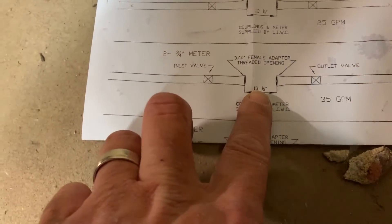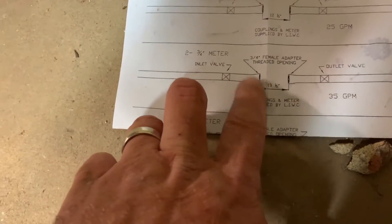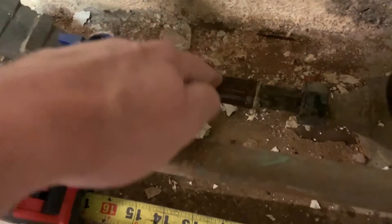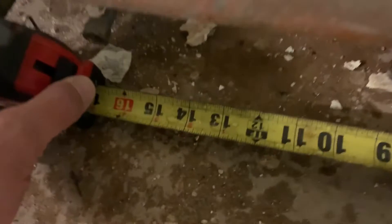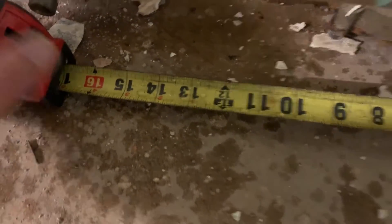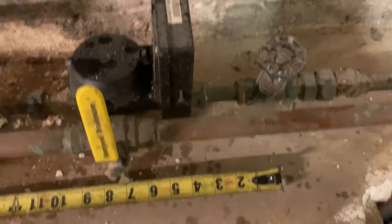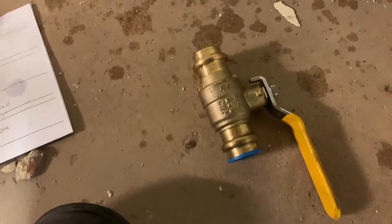I have the water off at the curb. I'm going to take this valve out — I need to be 13 and a half inches from male adapter to male adapter. So I'm gonna make this a three-quarter male adapter and I'll be right at 13 and a half. On the other end, right where this valve is, I'll take this out and press in the valve at the right distance and squeeze it in to make it work.